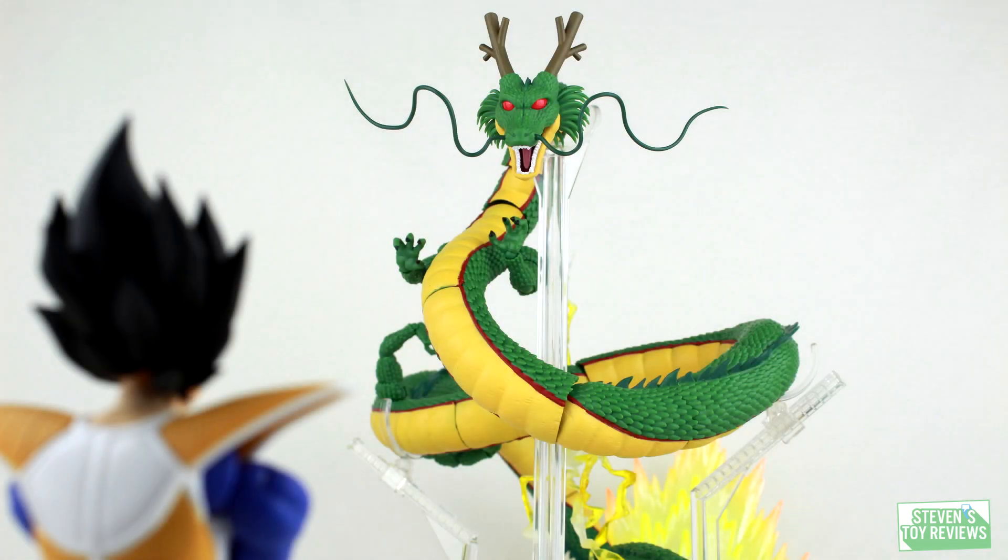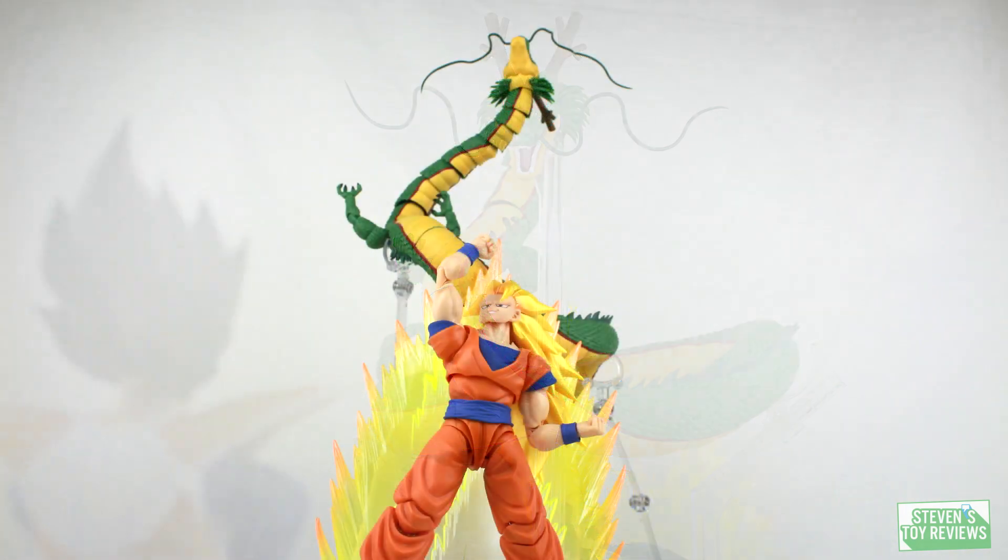Hey there, collectors, it's Steven here with a review of the long-awaited, highly-demanded, fan-anticipated S.H. Figuarts Shenron. After years of being teased and scrapped prototypes, Bandai has finally released the Eternal Dragon as a general release in action figure format. But should we be careful what we wish for? Let's take a look to see whether or not it's worth adding into your collection.